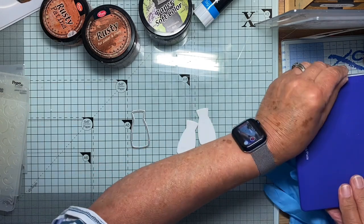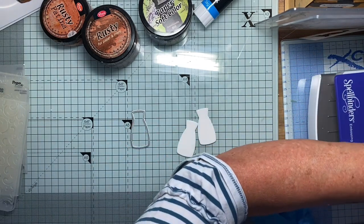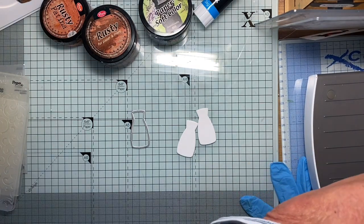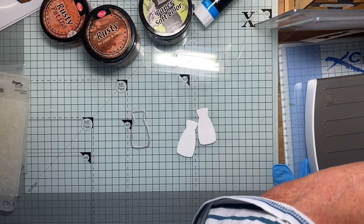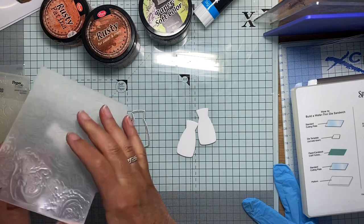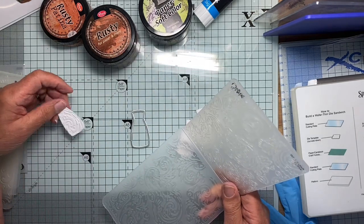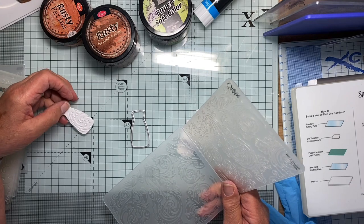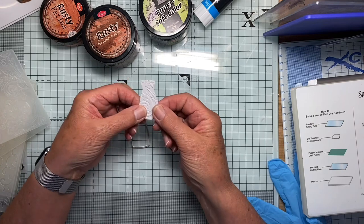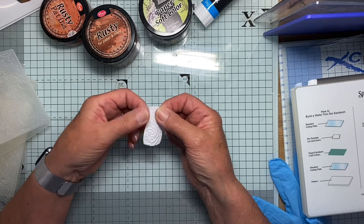Now this is going to be quite tricky to get through here — it's really quite a tight fit for embossing in my Platinum Six. There we go. Let's take a look and see what we've got. I'm not entirely sure which one I used, but before I've finished what I'll be doing is moulding it a little bit anyway.